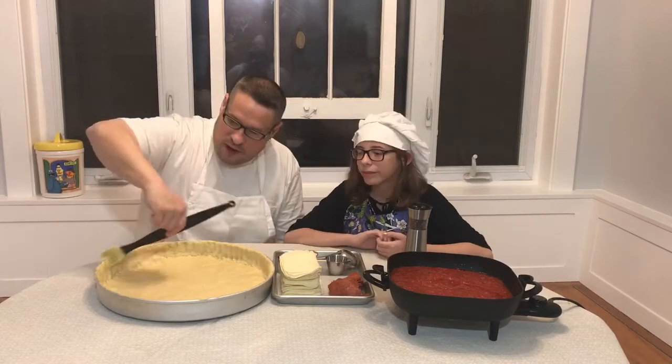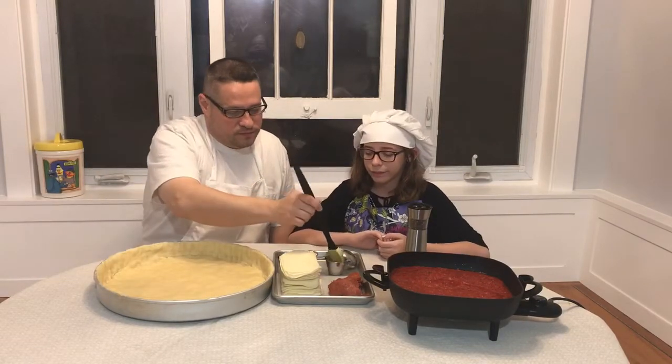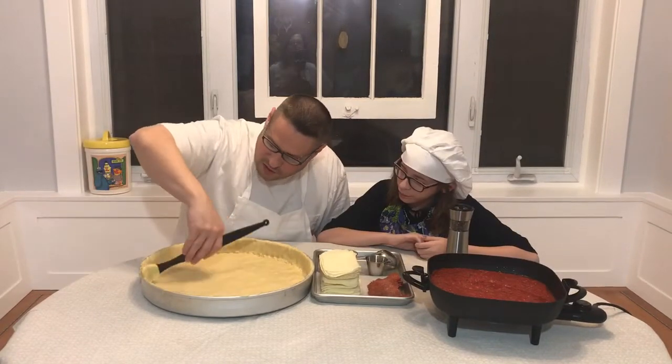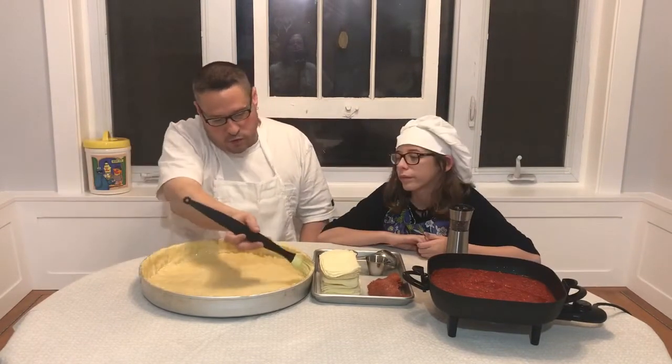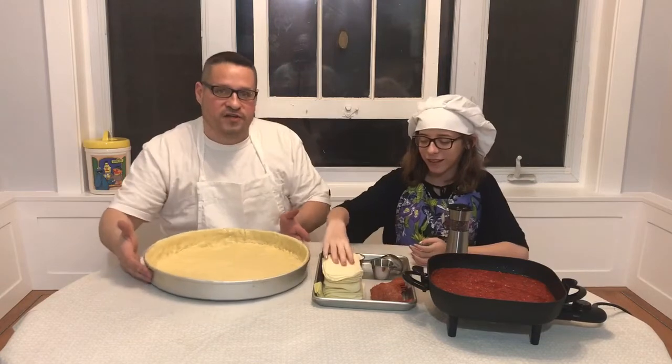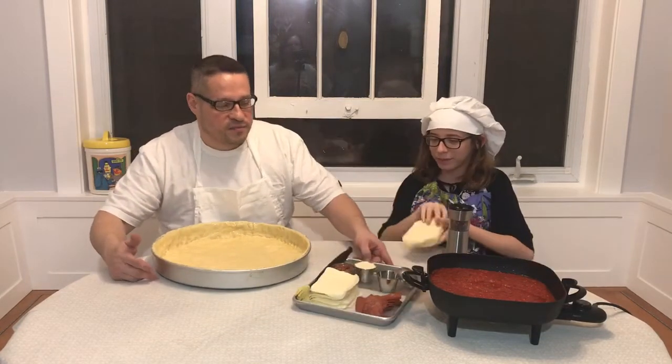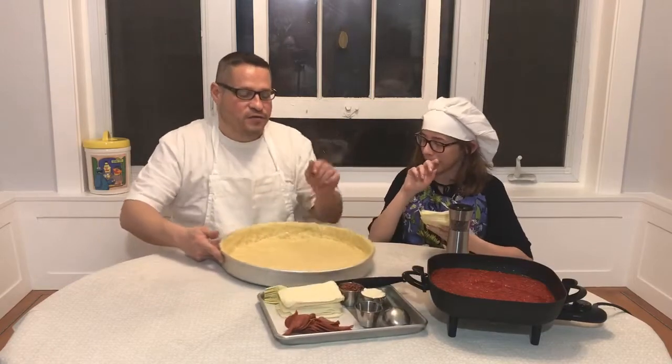Now we're going to put our pizza together. I'm going to start by brushing some olive oil all around the crust — it's just easier to do this now and then you're not spreading sauce all over your beautiful crust. Now Mallory is going to put a layer of cheese on the crust, because that's how you do a Chicago deep dish pizza.